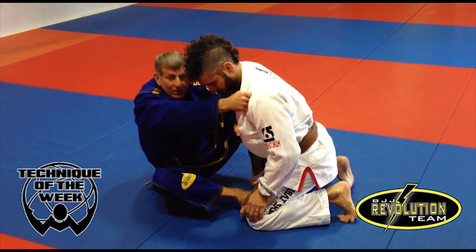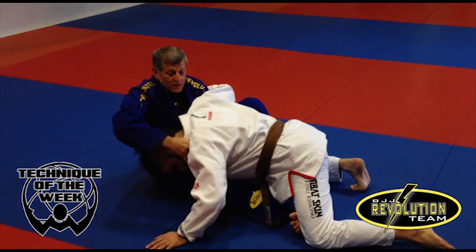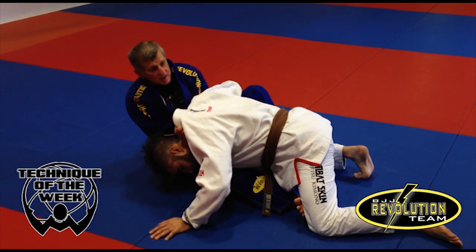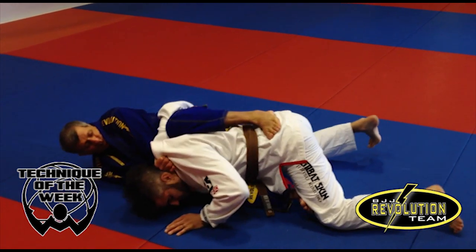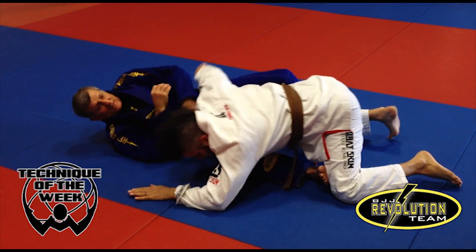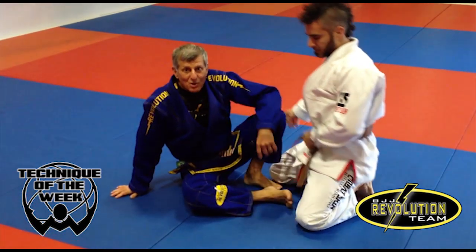I'm going to pull him forward and stretch his left. When he brings the head down, my elbow goes on top. I sit on my back, get the other leg over, and just pull the arm. That's a butterfly lapel choke.